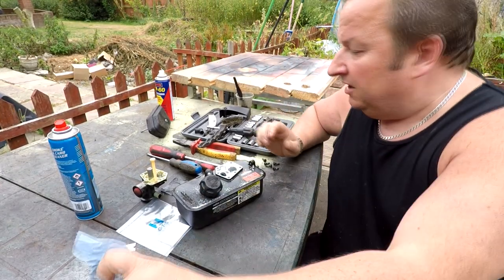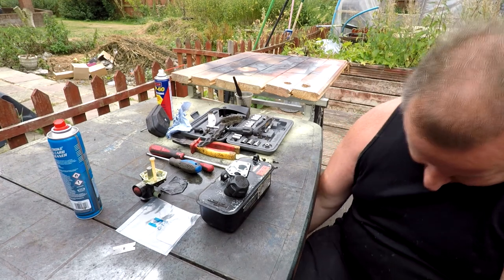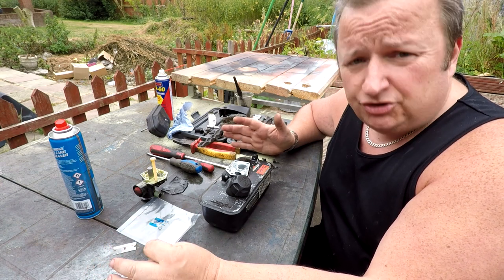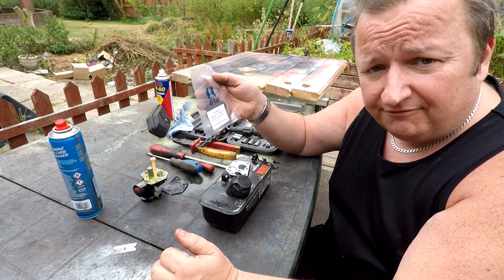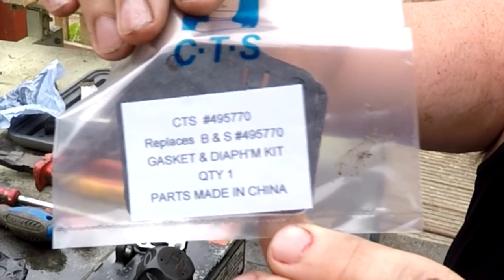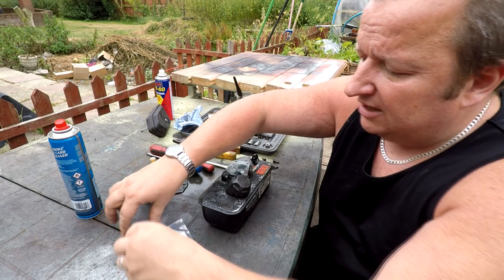A lot of people ask me where I get my gaskets and diaphragms from. I've tried multiple different sources, including ones directly from China - the ones that curl up in my videos. At the moment I'm having a lot of success with these ones from Garden Hire Spares Limited - they have a website. Although they're made in China, these are the actual OEM-style gaskets and they come in little clear plastic bags. Not everything from China is bad, and these have been proving to work fine.